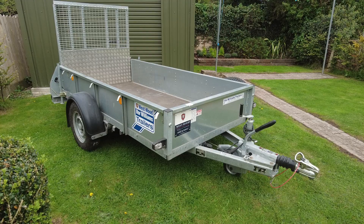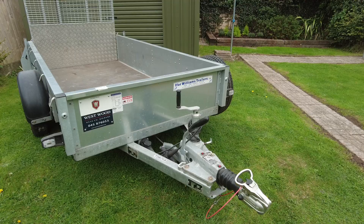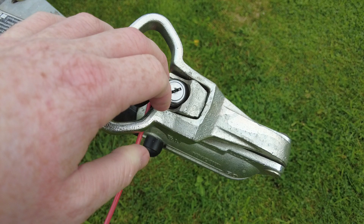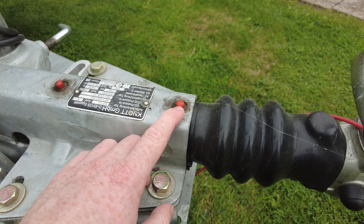That means your combined weight of your trailer and load would be 1,400 kilos. Just make sure that your towing vehicle, whether it be a car or van, has the capacity to tow legally at least 1,400 kilos. Moving around to the front, you'll see you have your hitch mechanism which has a lock on it — a standard one with a key way here.